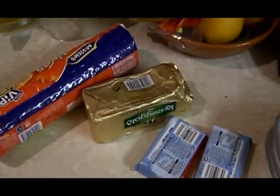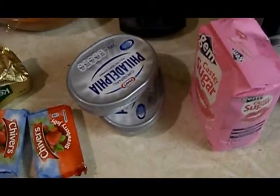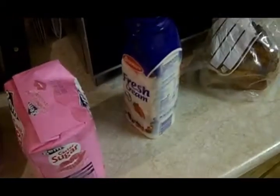Cheesecake is comprised of 400 grams of biscuits, 150 grams of butter, two jelly tings, 400 grams of Philadelphia, 100 grams of caster sugar, and 400 millilitres of cream. So: biscuits, butter, jelly, Philadelphia, caster sugar and cream.